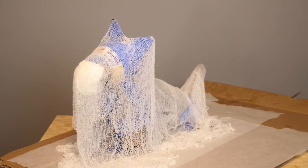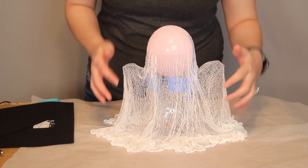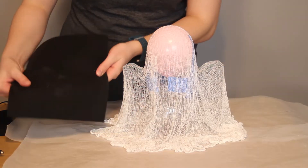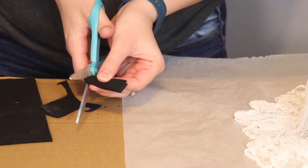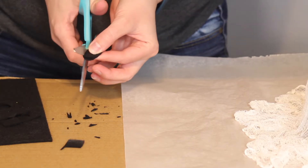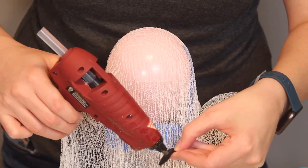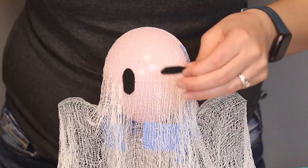Once everything has dried up, I'm going to pull everything back out and start applying the faces. You can apply the face after you've pulled off the form, but I found it easier to glue on all of my eyes while I still had the form inside to support it. So I'm just taking a little bit of black felt to cut out some really cute happy eyes — you could always do angry eyes or sleepy eyes to set the mood. I'm going to attach those using a tiny bit of hot glue, though white glue or fabric glue would work just as easily.